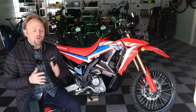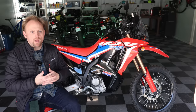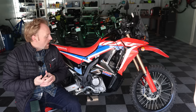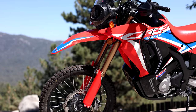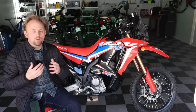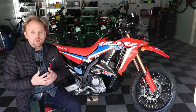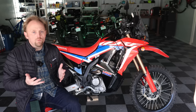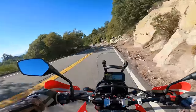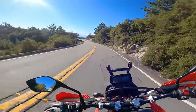So what are the downsides — the cons, in my opinion — of the CRF 300L Rally? Now keep in mind, I'm trying to wear my journalist hat and give a balanced view of this bike. So if you're an owner or somebody getting ready to buy this bike, please don't think I'm bashing it or hating it. I always have to give a balanced perspective on every single bike I review.